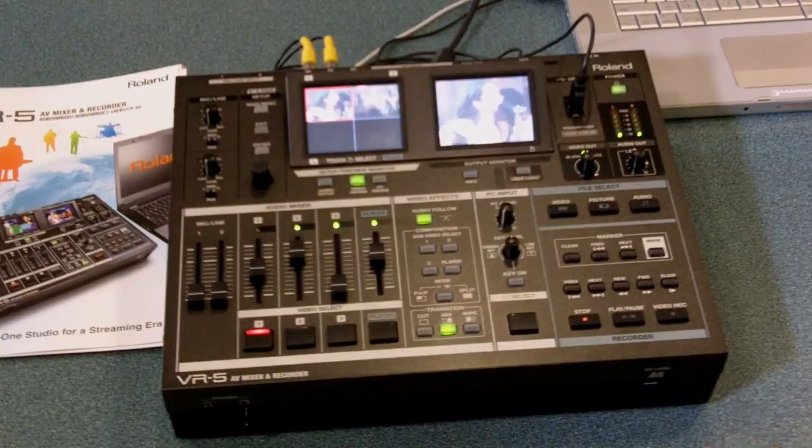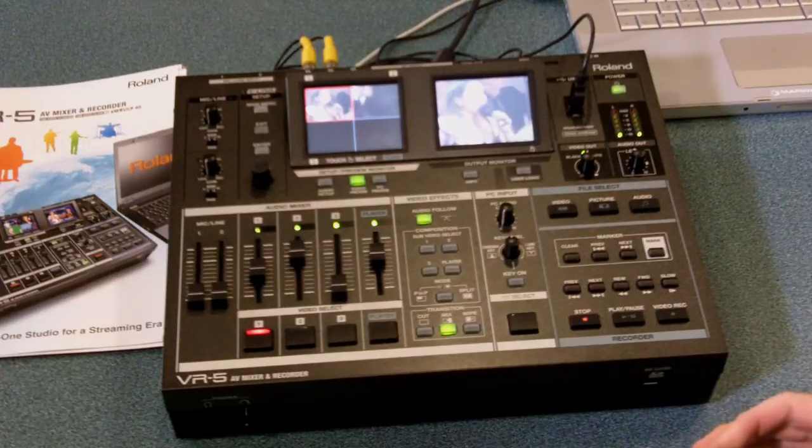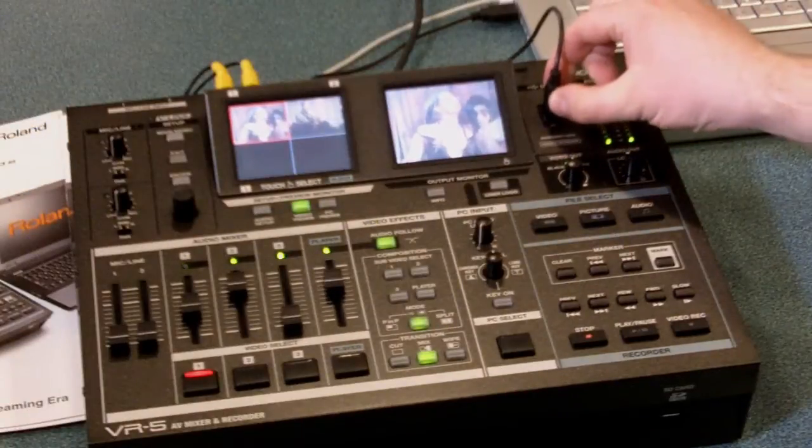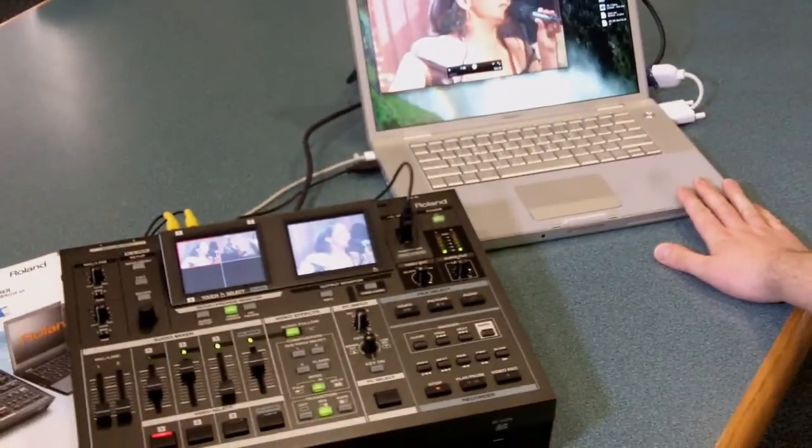The mixer then takes all of your video mix and outputs it through Composite, S-Video, and HDMI — perfect to go to your projectors in your room, or with a simple USB connection to a standard Mac or PC, we can be live streaming on the web.